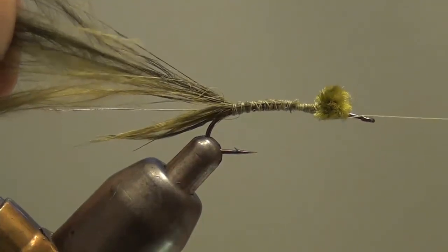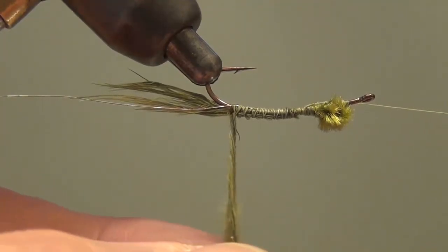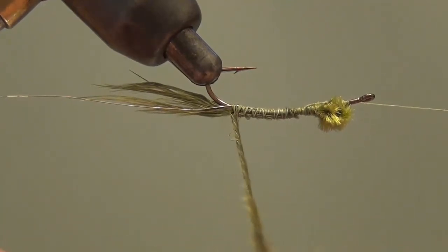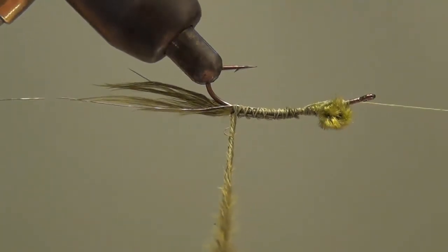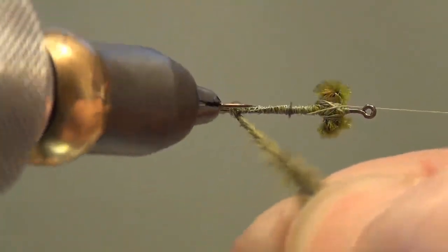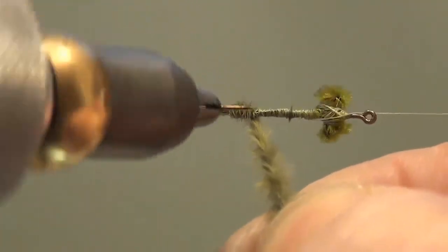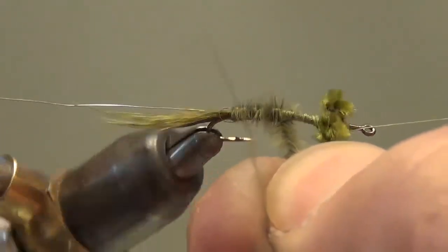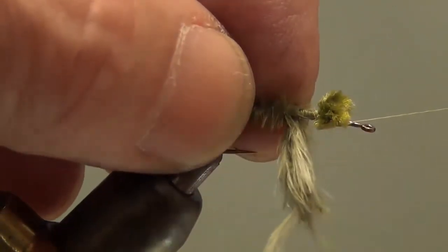I'll get this bobbing cradle up, hang my thread over that, and roll this up so it's easier to access everything. Use that rotary feature and then twist the marabou a little bit into a cord. Holding the end of it, just start wrapping up towards the eyes. You can see this forms a nice sleek body — it's not real big and bushy, but it does have little wisps of marabou sticking out that are going to give it action and movement in the water.